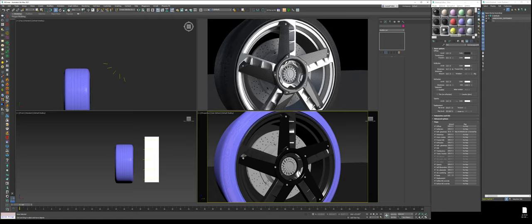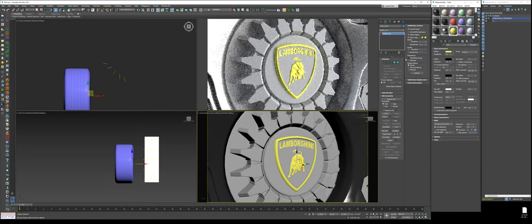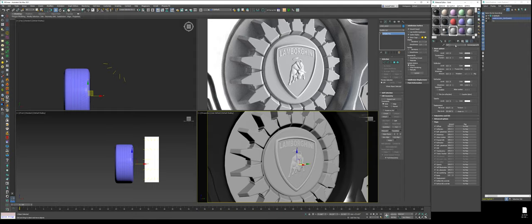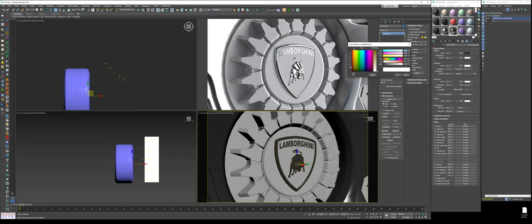The next thing is the gold emblem. Name this 'gold.' For the diffuse color, we're going to make it a very dark, desaturated brown/bronze type of thing — with a little bit of warmth but not much. Turn the metal on and make the Fresnel IOR a 6. For the color of the reflection, give it a saturated yellowish-goldish hue. For the glossiness, make it about 0.6 to 0.7.